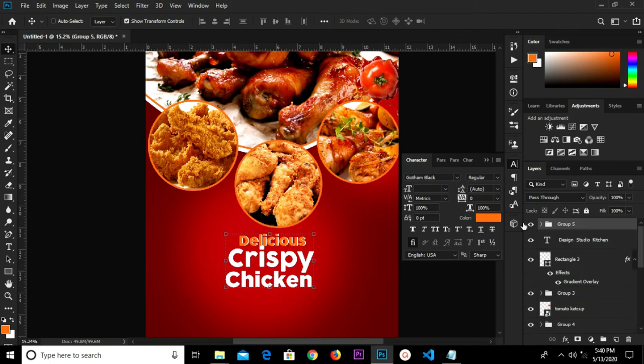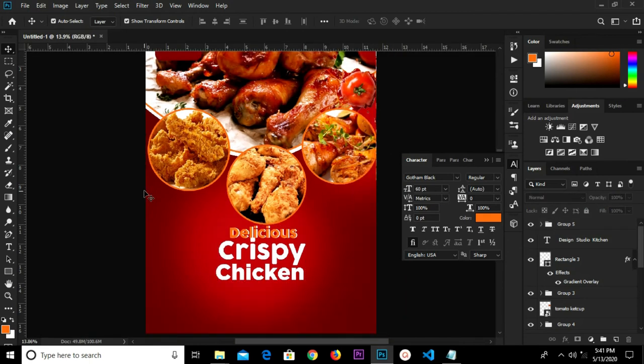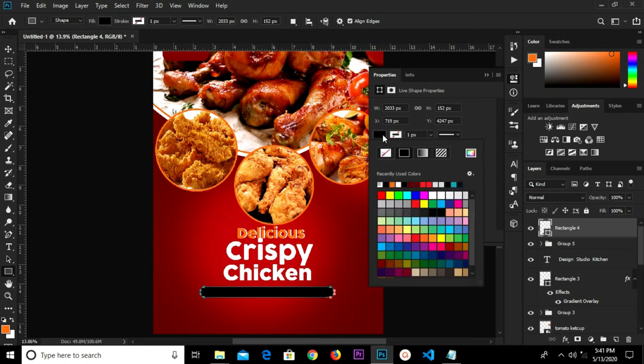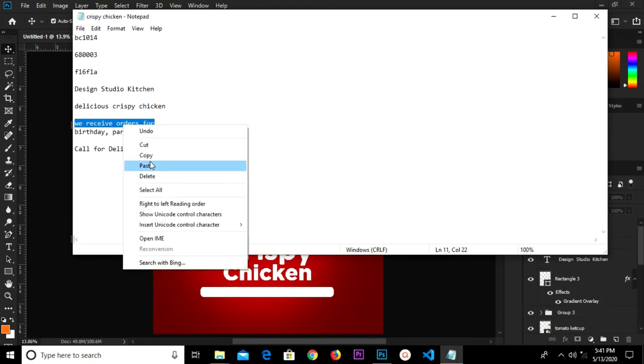Select all these layers and group them — we have one group here. Control T to transform, click the check mark to confirm. Control A and center in the middle. Grab the rectangle tool and draw a rectangle shape right here, increase the corner radius to 50, and change the color fill to white.